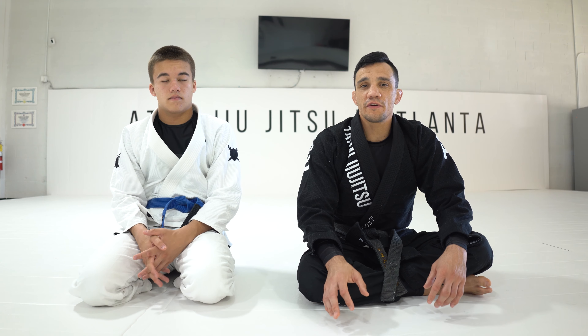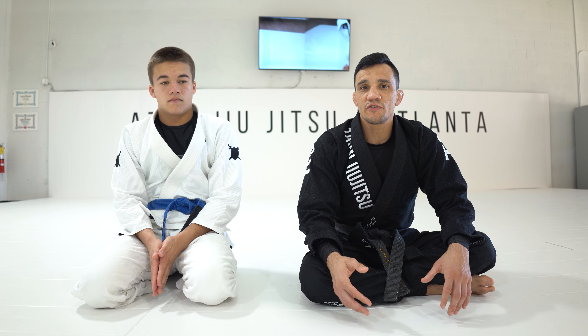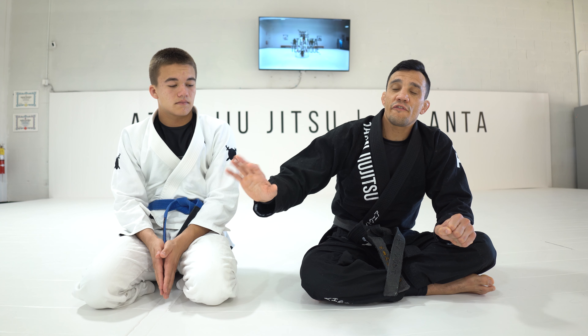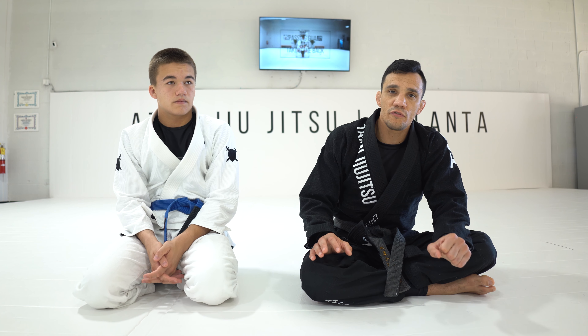In today's video I'm going to show you one of the controls that I like the most with the gi. When I have chest-on-chest connection in top half guard, I'm going to set up a lapel control that gives the opponent a free hand but makes it very, very difficult to move.